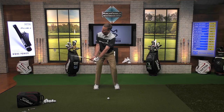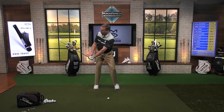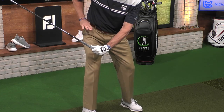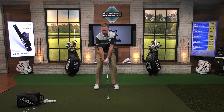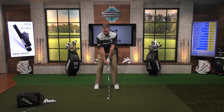As I start to lever the club up into the air, what I want to get the feeling of is that the handle of the club is below my waist and the head of the club is above my waist. Here's my waist right here — you can see how the handle is below it and the club head is above it. I've done that by letting my thumbs feel like I'm pointing up into the air just like this.